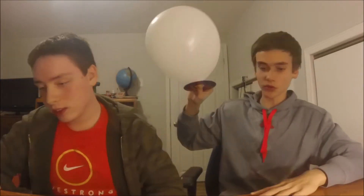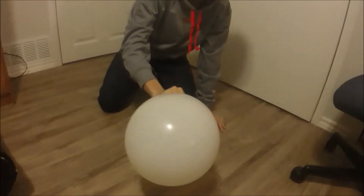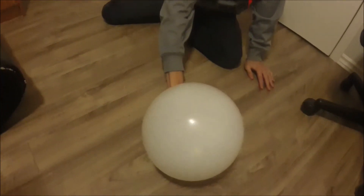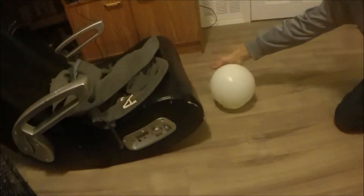It may not look very pleasing, but trust me, it's worth it. Let's show them on the floor — it's a bit smoother. So, once you release your thumb from the hole — he's flying around! That's how you do it. We'll give you one more test.